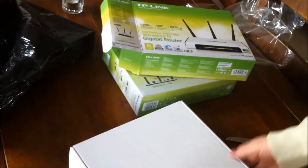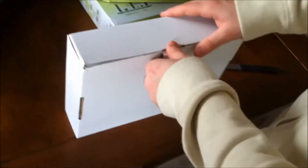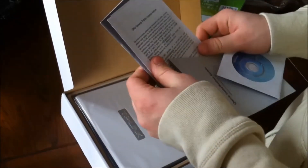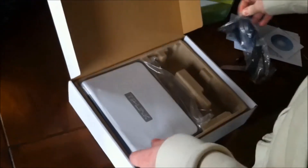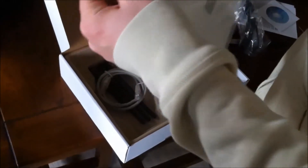This is a kind of cheap router performance-wise. I believe it's around $40. Inside the box we have the CD, the quick installation guide, the general public license, and another quick installation guide. We also have the AC adapter for the router and the router itself.